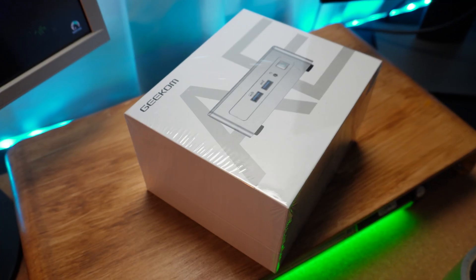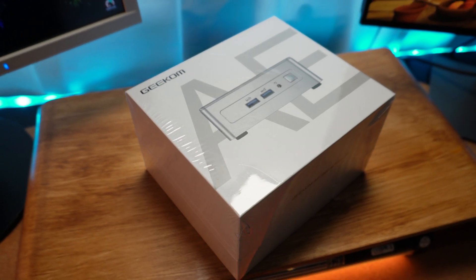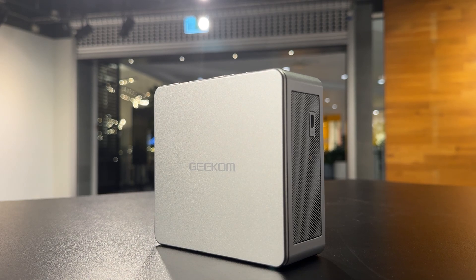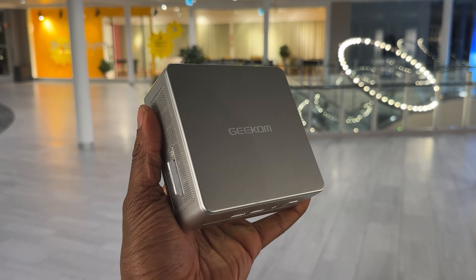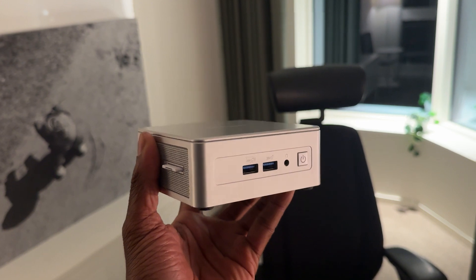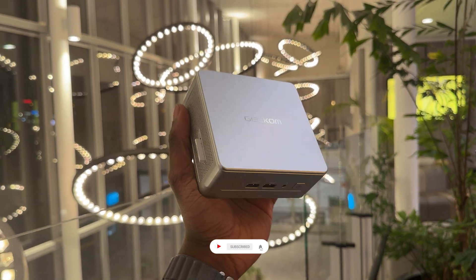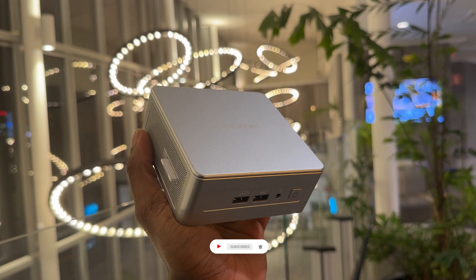It's a great value for the money. Overall, the Geekom AE8 is a killer mini PC — compact, powerful, and looks great on any desk setup. Whether you need a mini PC for work, casual gaming, or a solid media center, this thing can handle it all. I definitely recommend checking it out if you're on the market for something small but mighty. Let me know what you think in the comments below, and if you liked this video, don't forget to like and subscribe for more tech videos.